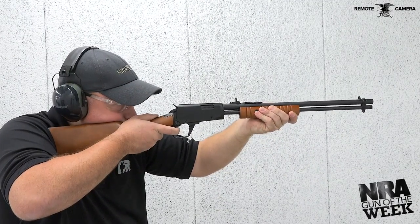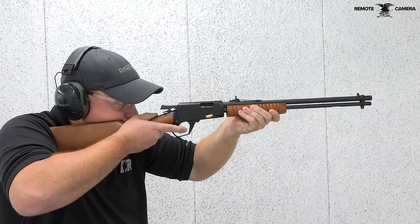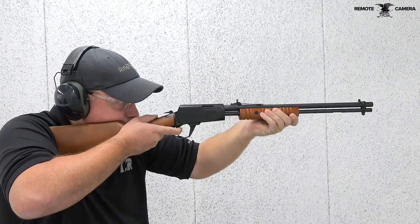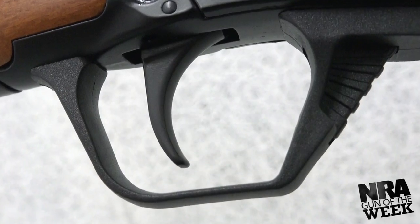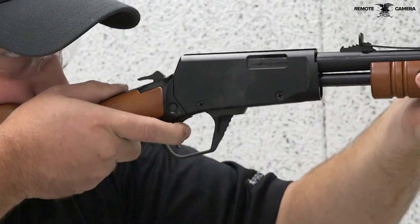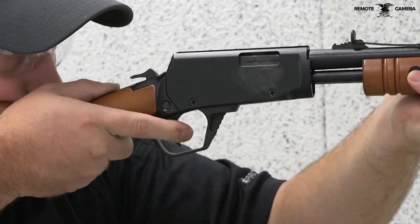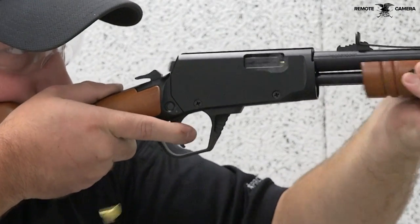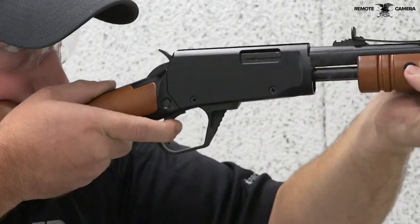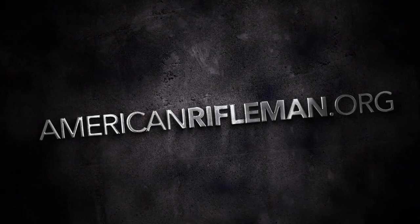The Gallery 22 will feel familiar to those who are accustomed to older pump-action rimfire rifles, thanks to the classic layout and wood furniture. However, the enlarged trigger guard is a nice deviation from the traditional design, allowing for easier use with larger or gloved hands. For more information on the Rossi USA Gallery 22 rifle, visit RossiUSA.com and stay tuned to AmericanRifleman.org for more on guns and gear.